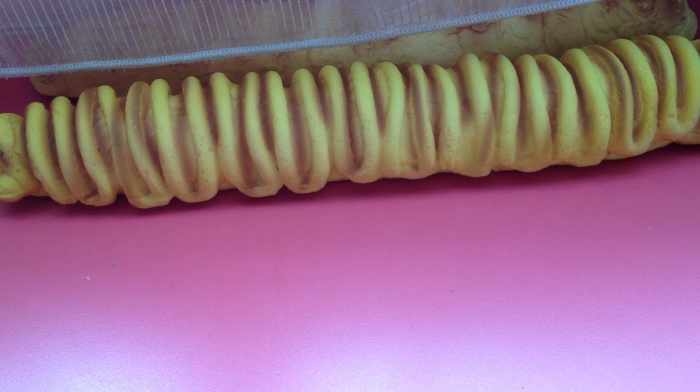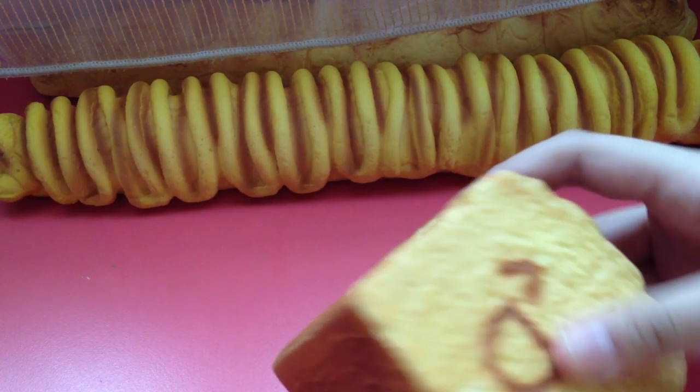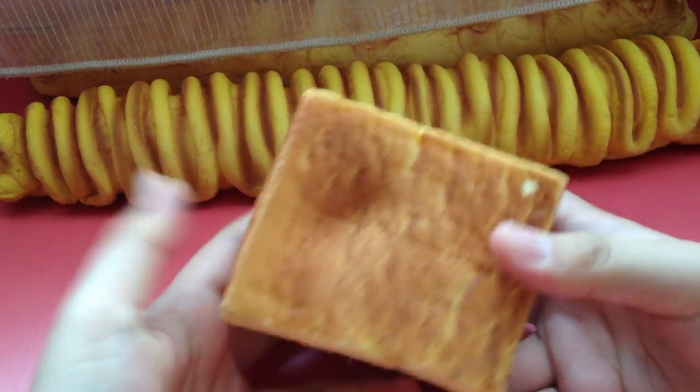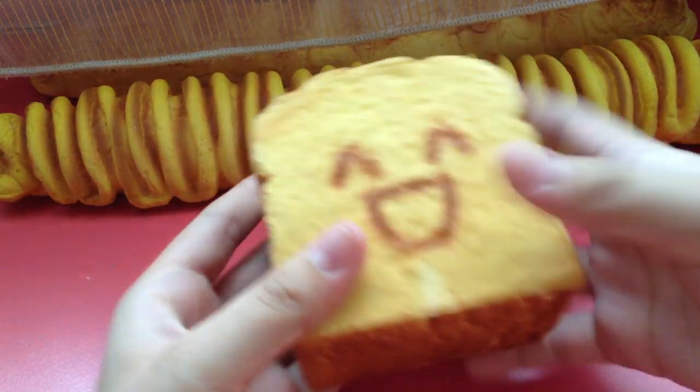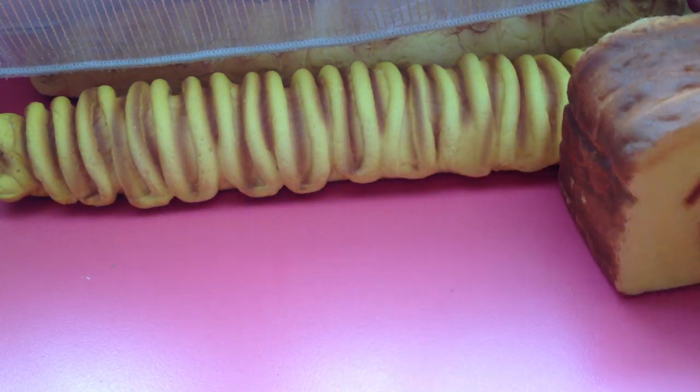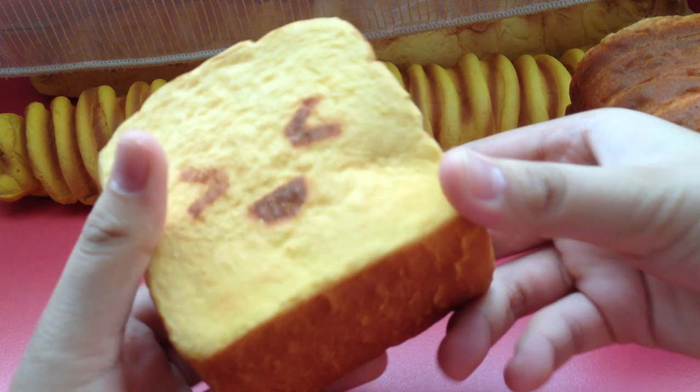Then I have some Bredo Roanitos. These are the message holders. I don't have the packaging for these though, sorry about that, but you can always refer to pictures. This one is called Happy, and this one is called Joy.